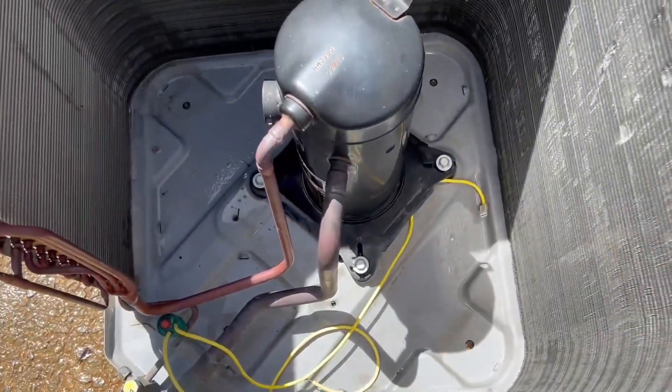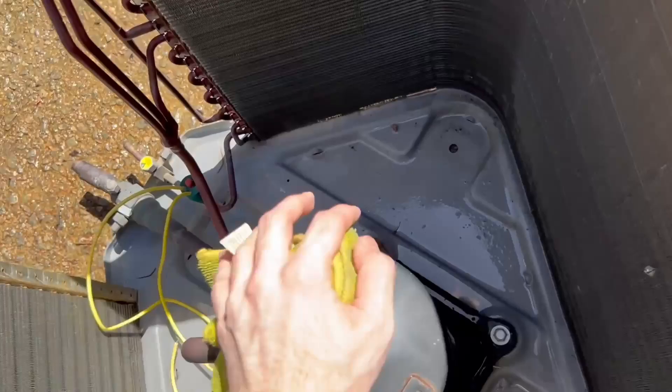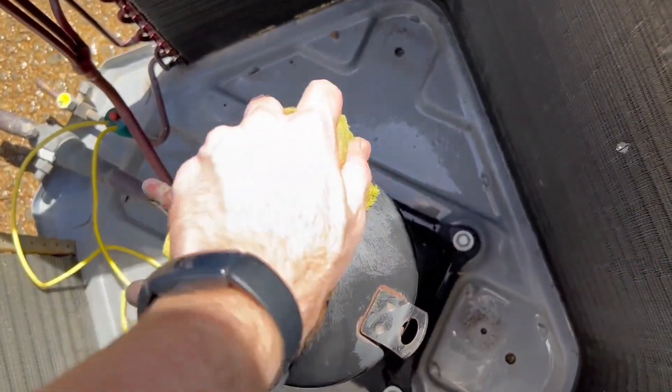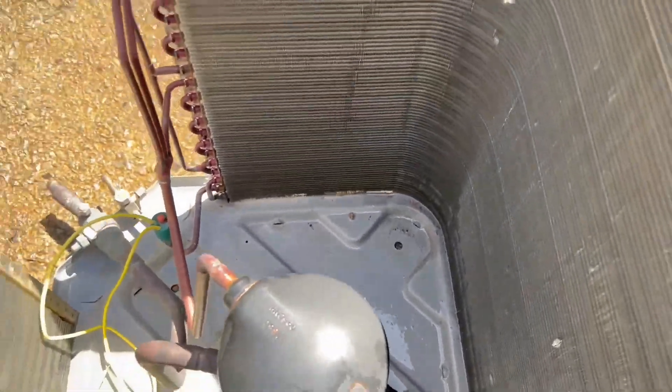They just cleaned up the coil, I cleaned up the panels, and we're getting ready to assemble. You can actually see through the coils now to the other side — you can see through it in some places. It's coming up nice and clean, much cleaner than it was before.